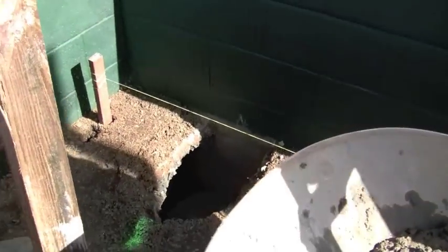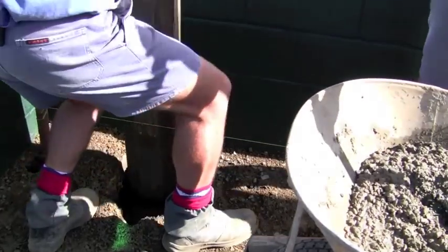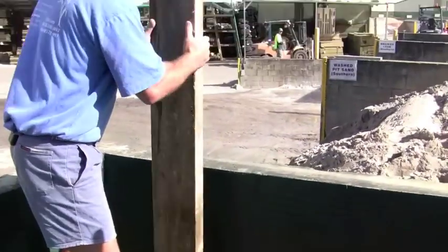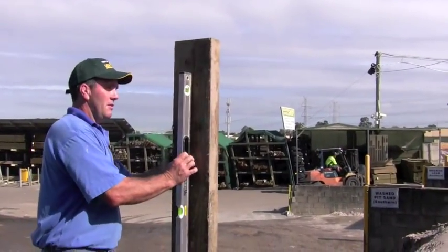Okay, and then we'll just put this sleeper in — if you can grab the spirit level please Scott. Now we just put that post in the ground like that, and now we have to use our spirit level to get this post nice and vertical and square to that string line.